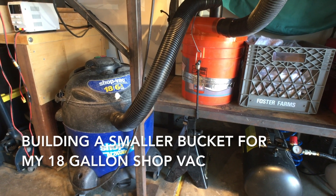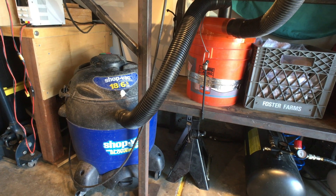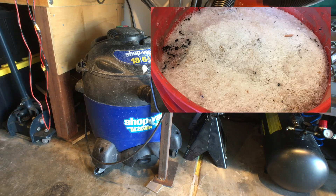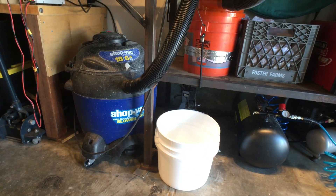This is what I'm currently using for dust collection. I have a cyclone separator and then an 18-gallon shop vac. The dust collector has done such a great job that there's virtually nothing that ends up in the shop vac, so it seems kind of silly to have such a big vacuum cleaner. My goal is to replace that shop vac with a three-and-a-half gallon bucket.